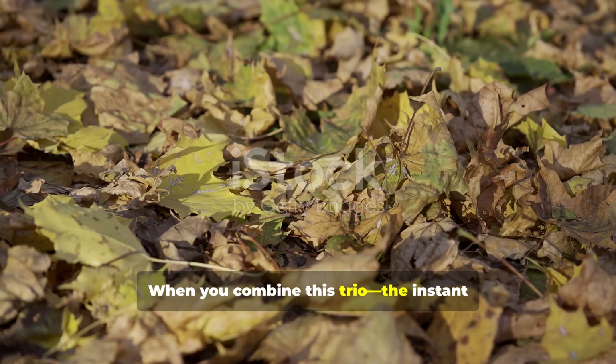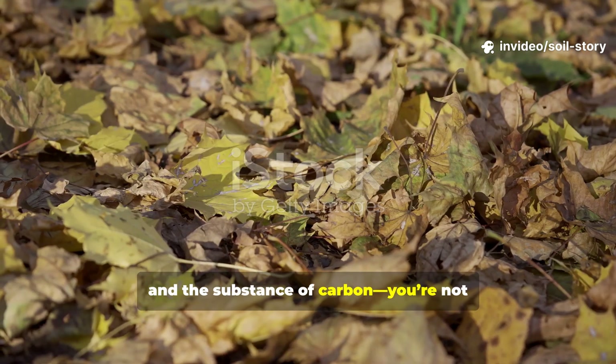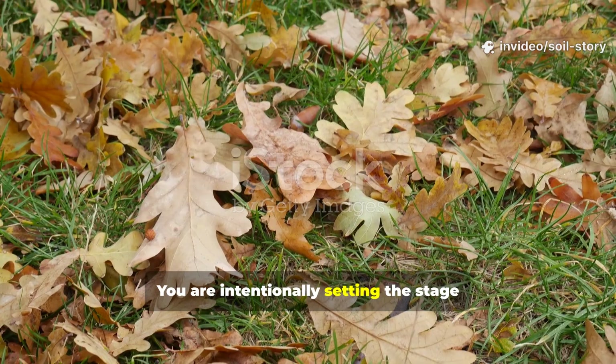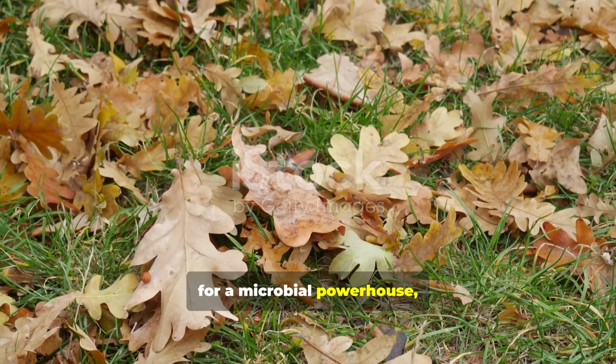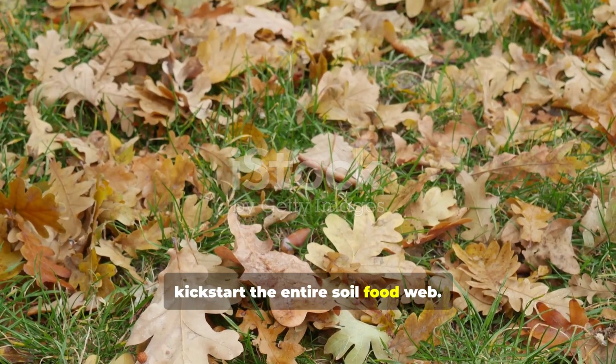When you combine this trio — the instant energy of sugar, the protein from nitrogen, and the substance of carbon — you're not just making a compost pile. You are intentionally setting the stage for a microbial powerhouse, creating the perfect recipe to kickstart the entire soil food web.